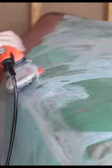Here you can see I'm sanding away all the damage to see how deep it goes and so I can get the epoxy down into it.